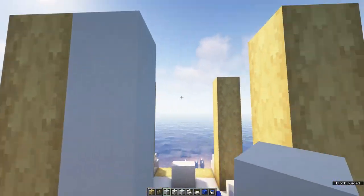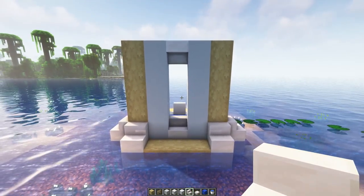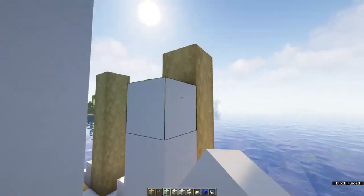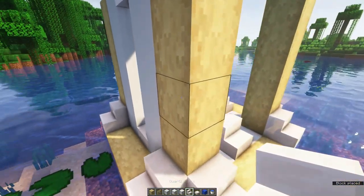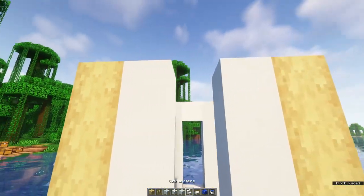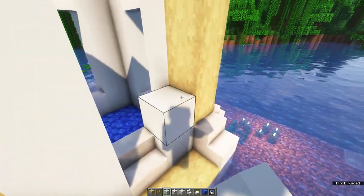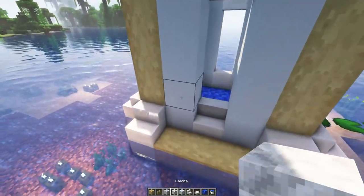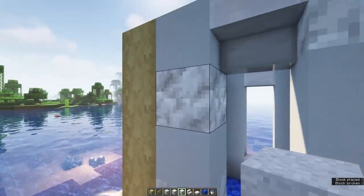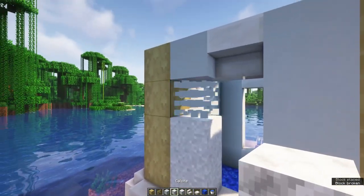Then you can fill in the walls using white concrete. And in the middle, place an upside down quartz stair on the fifth level. Repeat this on all sides. For some extra detail, and if you've got these blocks ready, you can replace some of the white concrete with calcite blocks, which you can find in geodes, and some white concrete powder if you still have some laying around. This is completely optional.